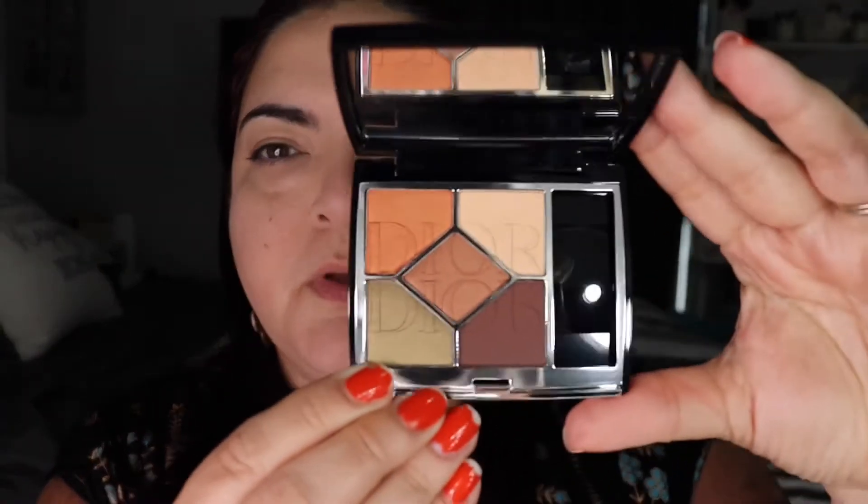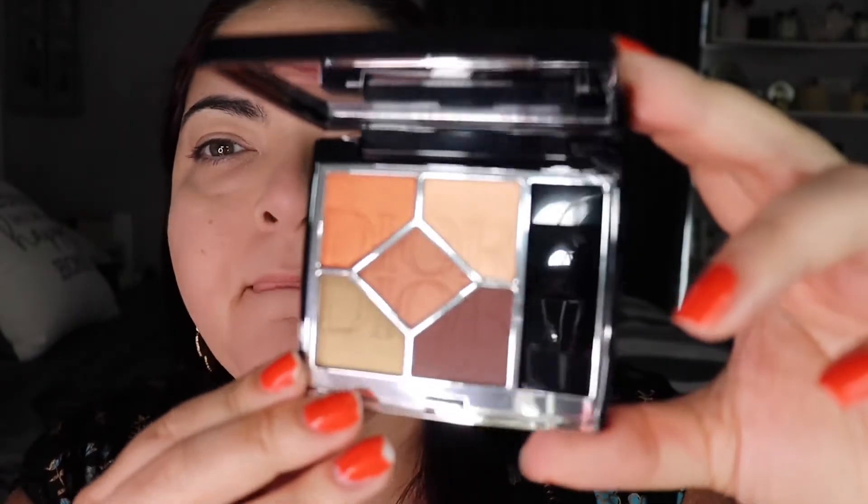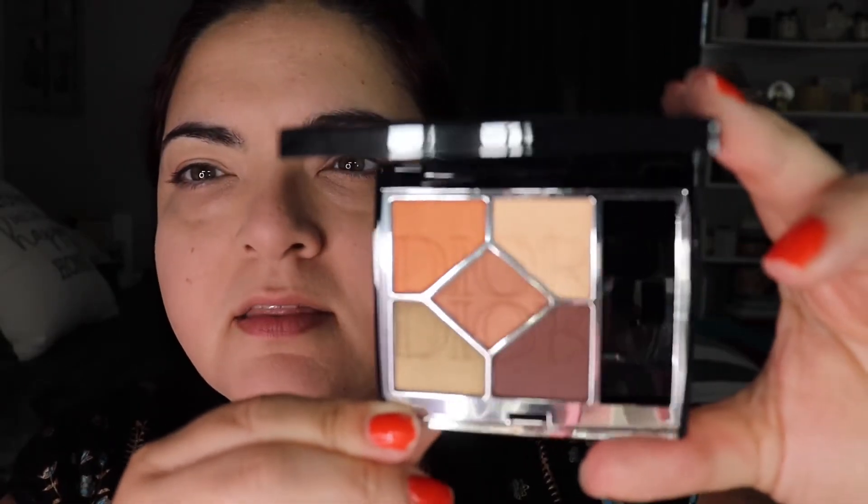Next we're going to the eyes, which I think is the highlight of this video. It's the Five Color Couture Eyeshadow Palette 659 Mirror Mirror. It is limited edition but as of the time of this video it is still available. Look how gorgeous it is! They came out with two of them; I only picked up this one because I think the colors would be more to my liking and perfect for fall. I'm going to do swatching on the back of my hand, and I'm a little sad because once I start swatching the lettering is going to disappear.